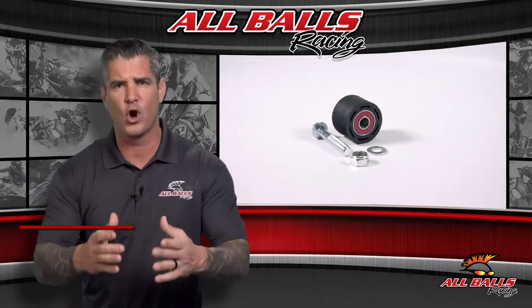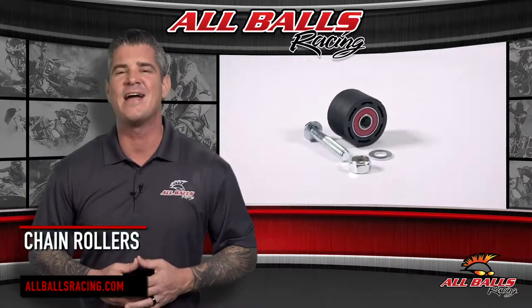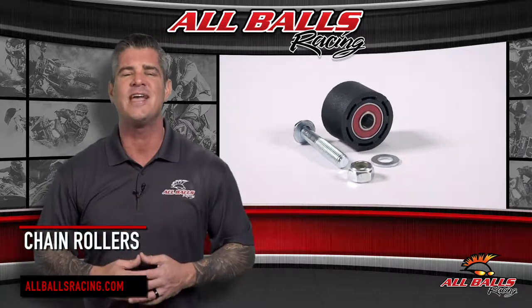If you have a broken or worn out chain roller on your ATV or bike, it's time for replacement and All Balls Racing has you covered.